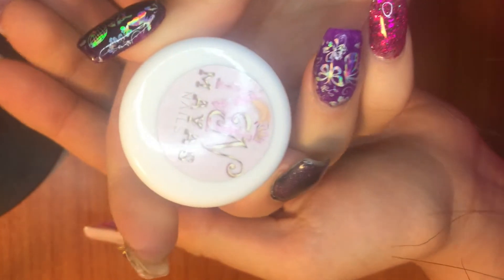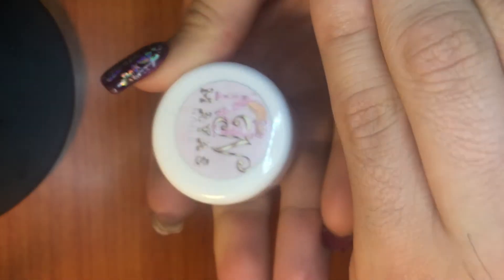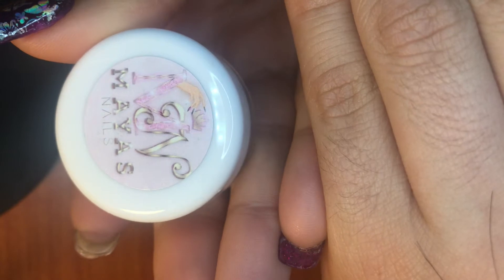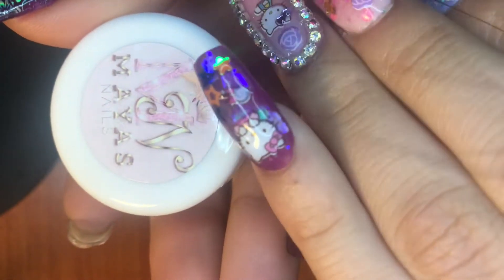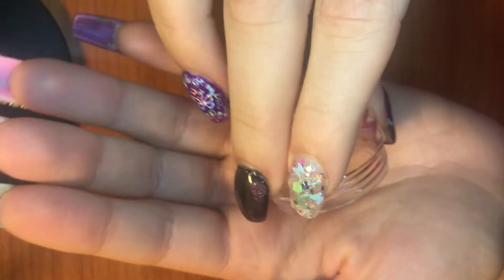She sent me that, and then the next thing — this is something you can order in addition to her collection. This is her little logo here, so cute — Maya's Nails. It has a little crown on top, super cute. The first item is these little pastel gummy bears. These are so cute, let me take one out so you guys can see.